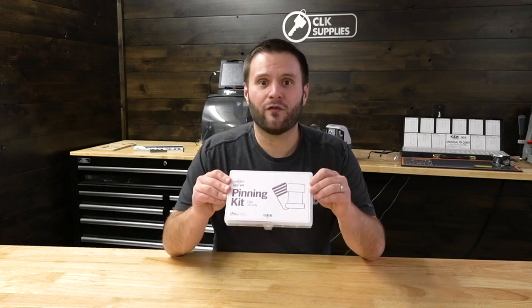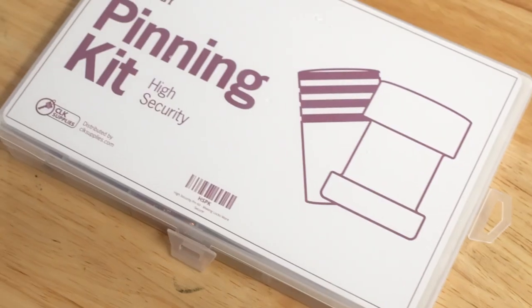So if you're looking for a good variety of high security pins to help make those pin tumbler locks just a little bit more secure, you definitely need to check out the Lockvoy high security pinning kit. I'd love to know what you think of it in the comments below. Thank you for watching, and we'll see you next time.